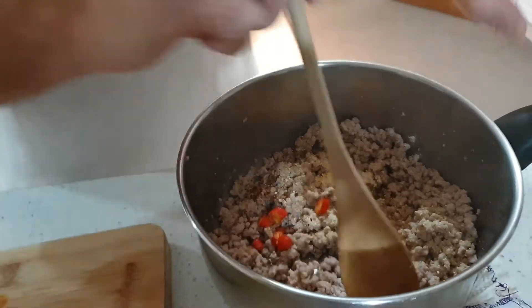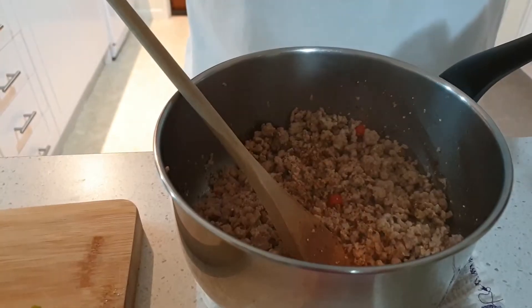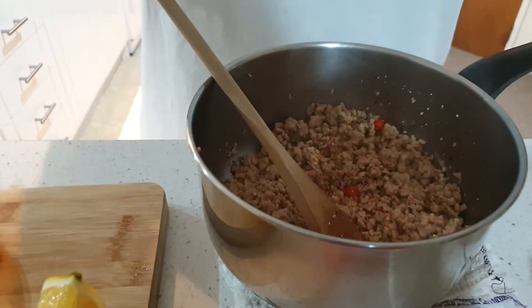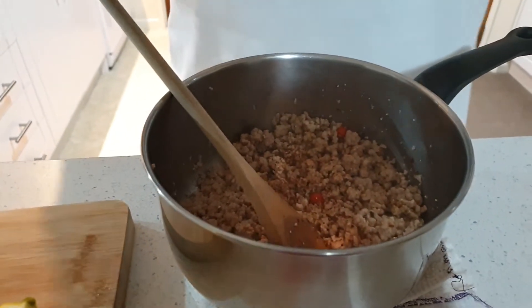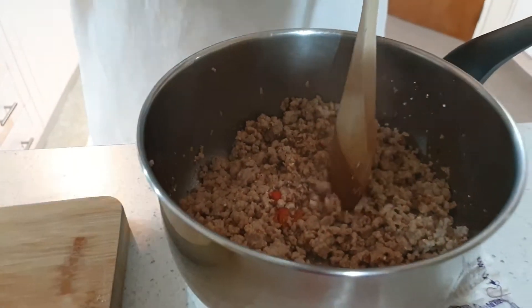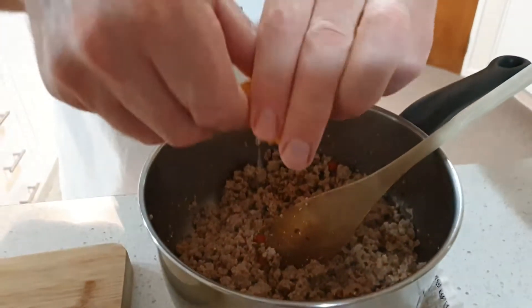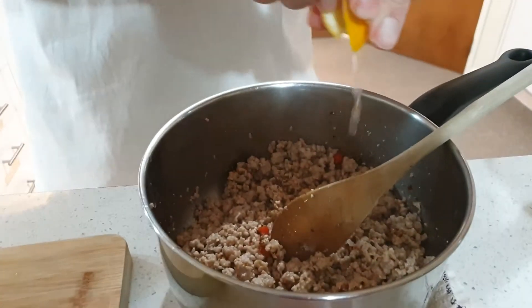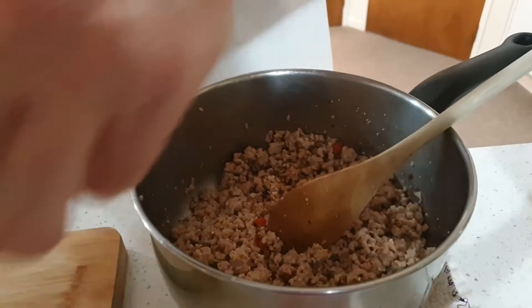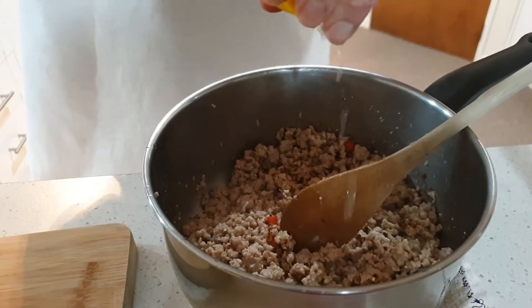Give it a wee stir. Then we go to the fish sauce — one of the staples of a Thai dish — a good pour of that. Then we're going to balance that with the lemon juice and a bit more of that. These just seem to balance each other out.